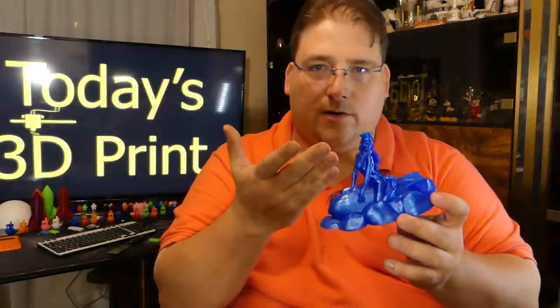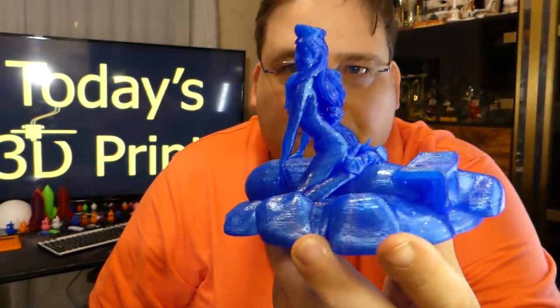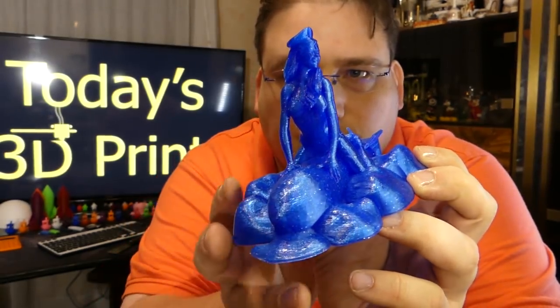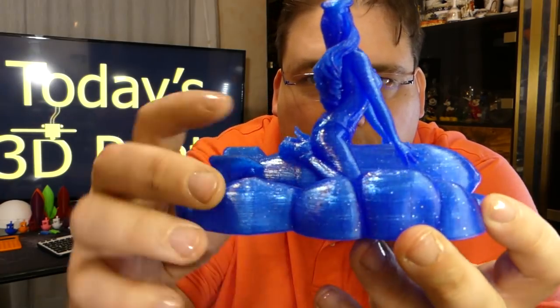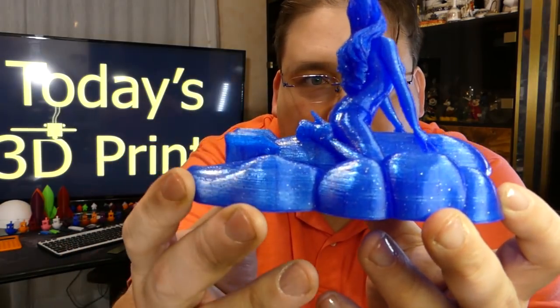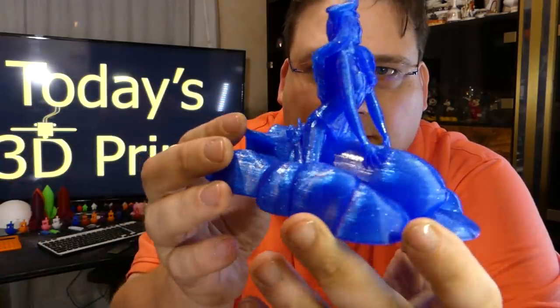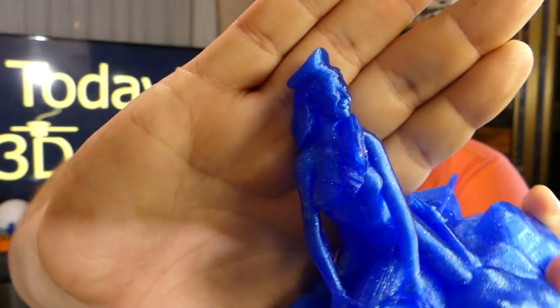This is pin-up nose art. Back in World War II they would have nose art on the airplanes, and this is reminiscent of one where the lady is riding the bomb down. This is from Fantasy Graph, printed in Zyro's Twinkling Blue. This model is beautiful — the Ender even got her little stiletto heels perfect. These are the clouds, and this is the bomb she's riding down. You can see the details in her face are really quite nice.